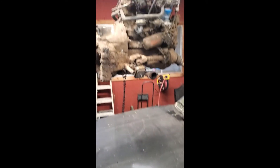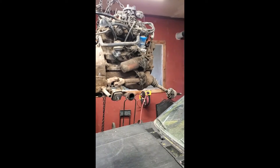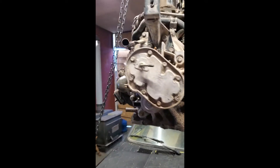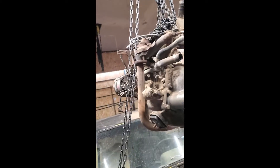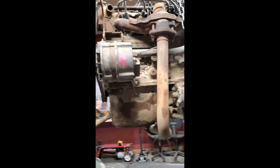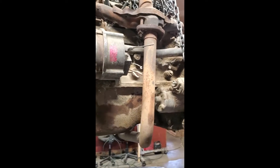The motor's out — motor and trans. Now I got my work cut out for me for sure. That was an easy pull. It only took me a couple hours to get this motor out.